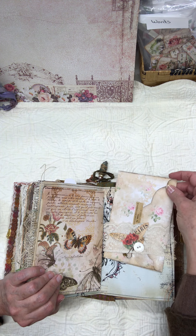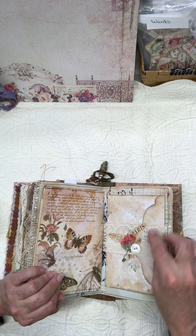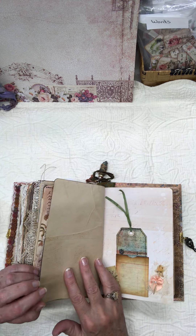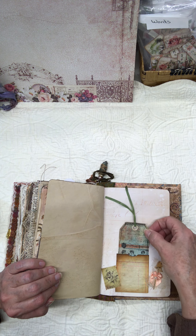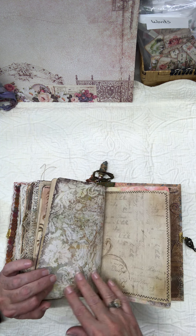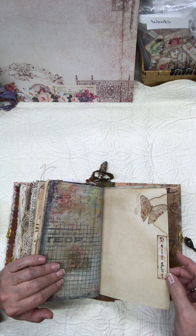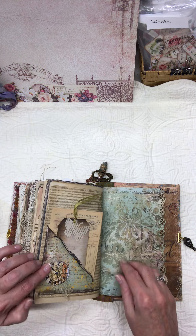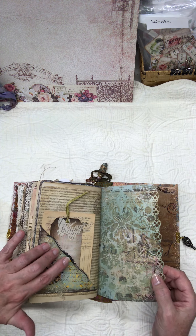Here's an envelope with some writing material inside. And some vintage mother-of-pearl, a little heart charm. And some more tags, more tags, more tags, and writing material.